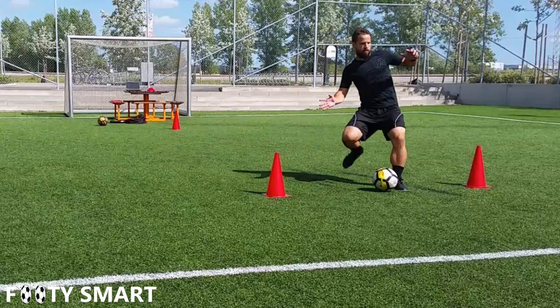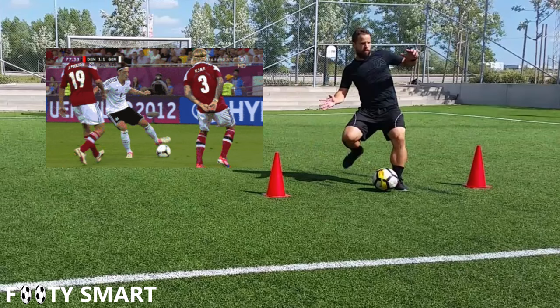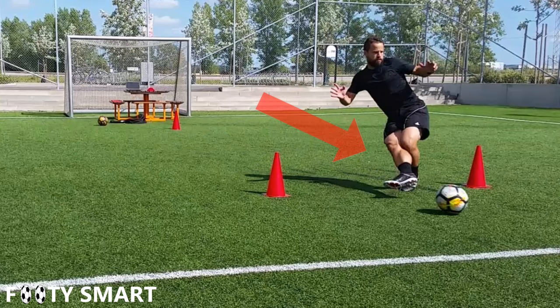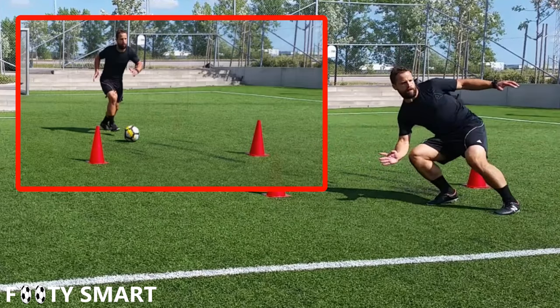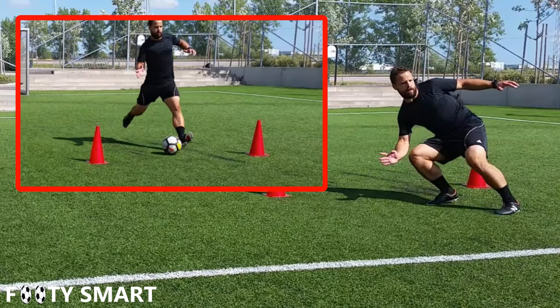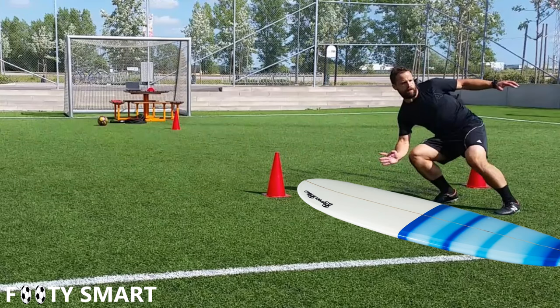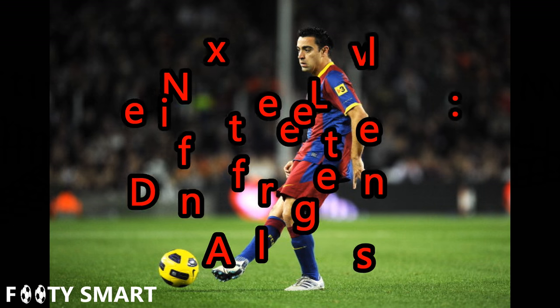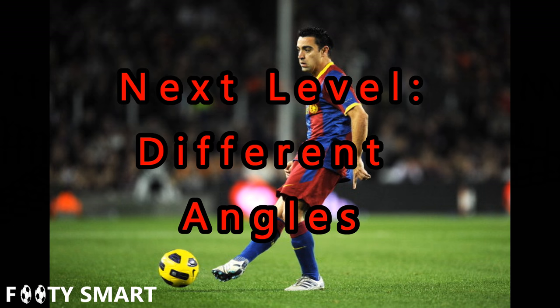Now let's look at the technique for hitting a clean pass on the ground without a bounce. My plant foot is turning in so it's facing the ball, and I'm going to be coming down across my body to keep the ball crisp and on the ground. Here we'll look at this technique a few times in slow motion.